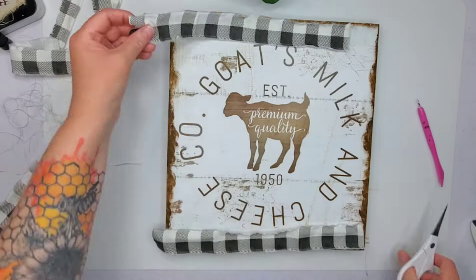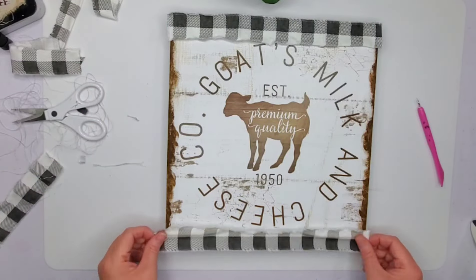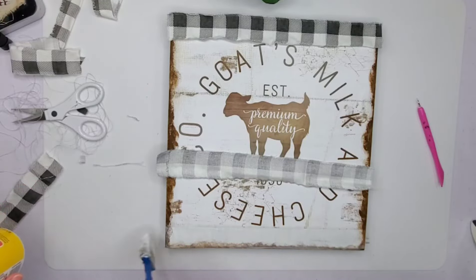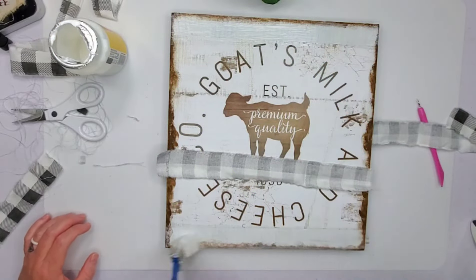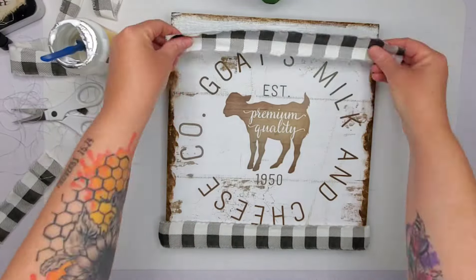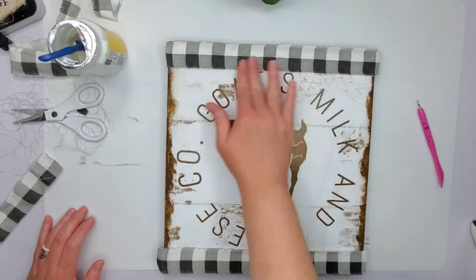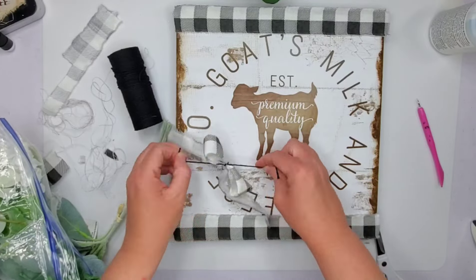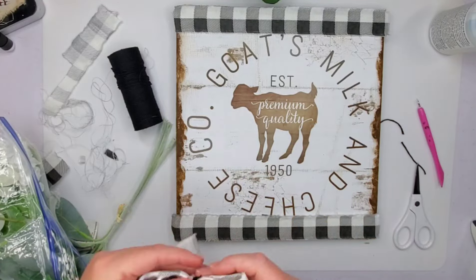Next I took some strips of fabric. You can get a farmhouse fabric bundle from Walmart — the Dollar Tree has some too, but I haven't seen those since they first came out. I'm pretty much out of those, so I'm resorting to Walmart for fat quarters, and sometimes I go to Hobby Lobby too. Now I'm just covering up the top of this. I didn't like where I put the bow, but it ends up turning out absolutely amazing anyway.